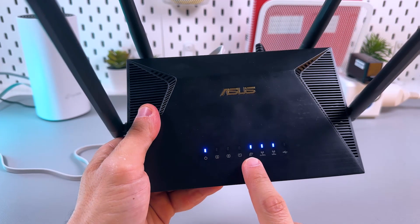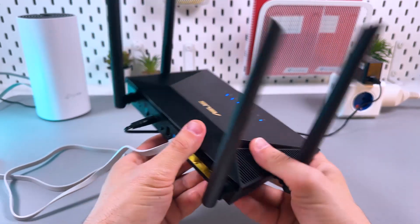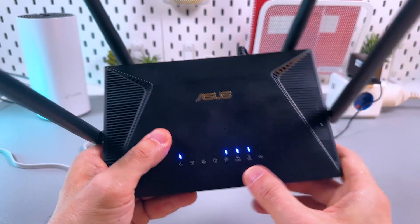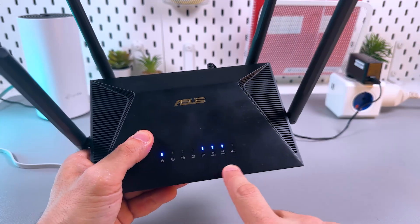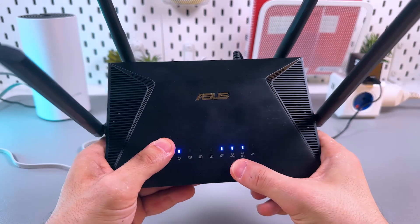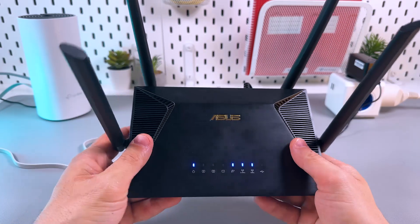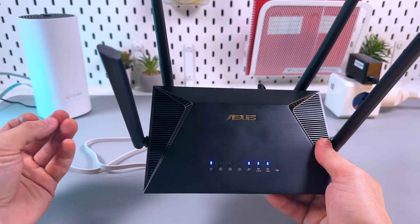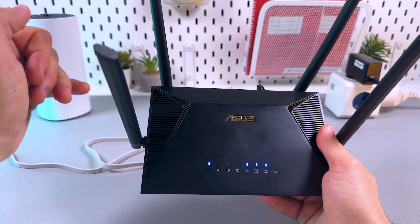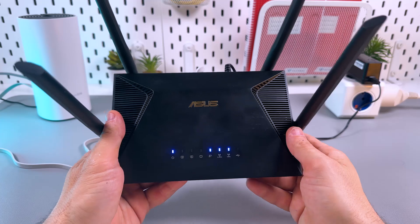The blinking indicator right above the planet icon means the router is connected to the internet via the WAN port. The two other indicators mean the router is broadcasting Wi-Fi, but if none of them are blinking, this means no devices are connected to this router. Maybe you have more than one router or extenders, and your devices are connected to another Wi-Fi source — so this router is actually fine. Double check this as well.